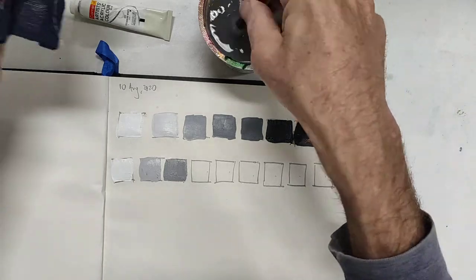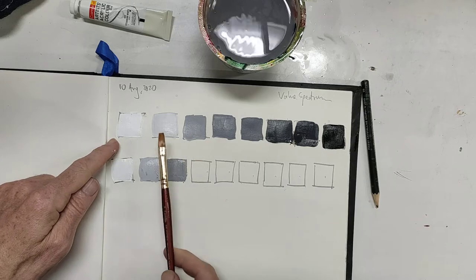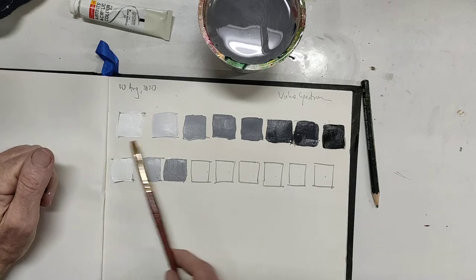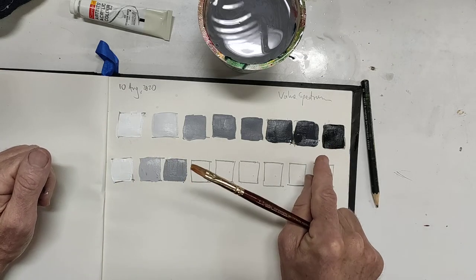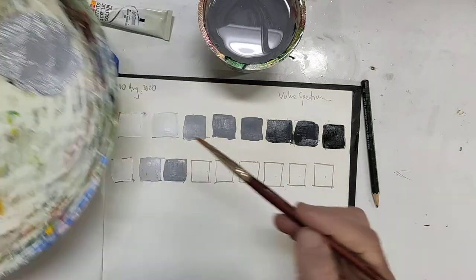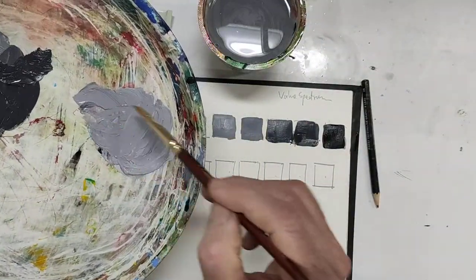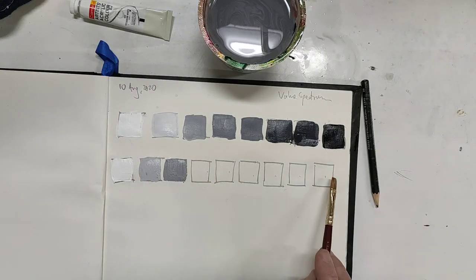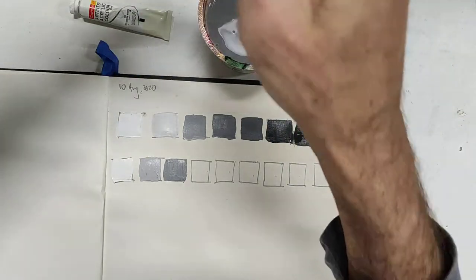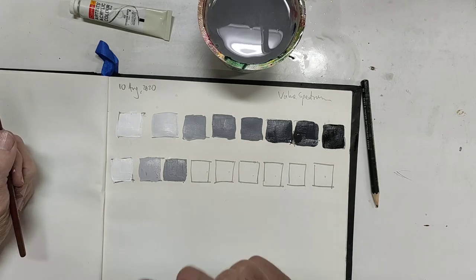I'm going to leave it there, but I hope you get the idea. The key is to start with white and add little bits of black into that same mixture as you go along. Second, if you reach the end and haven't hit black, start again — and this time pick up a little bit more black every time you create the next value mixture. You'll find you get to black quicker. This is a great way to learn how to mix colors and understand different shades of value.